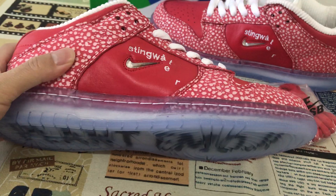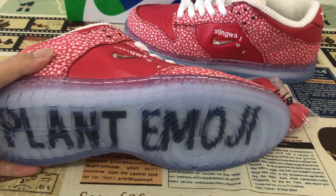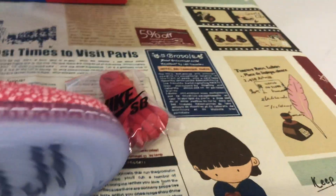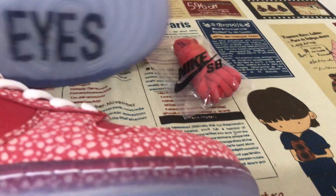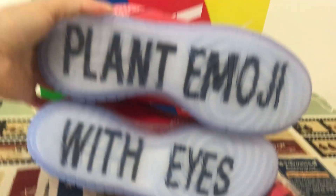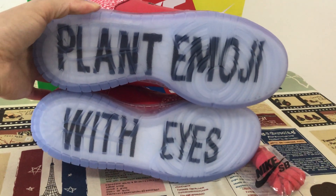We can see the rubber — clear rubber, clear rubber design. And there's a print on the clear rubber.